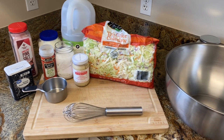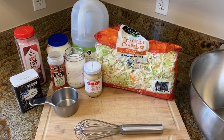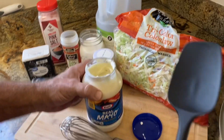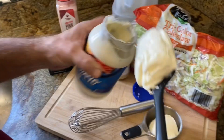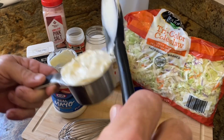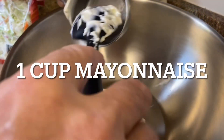We're making coleslaw with some of the best sweet slaw dressing there is. Mayo. It's a big bowl because of the slaw.